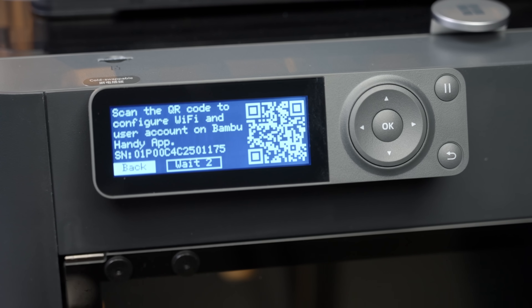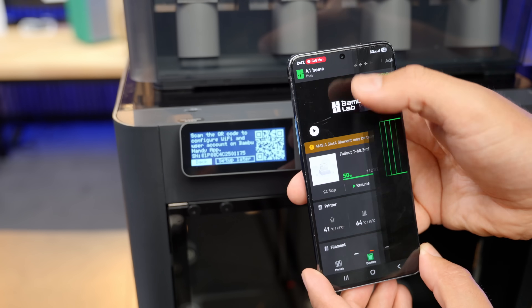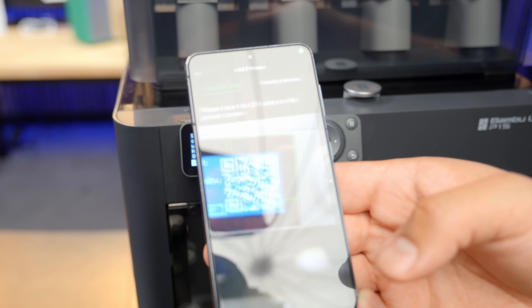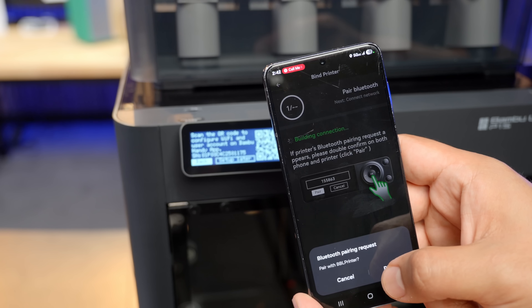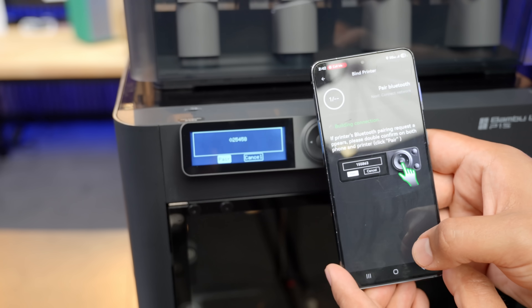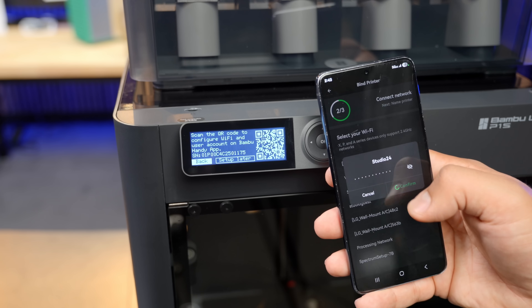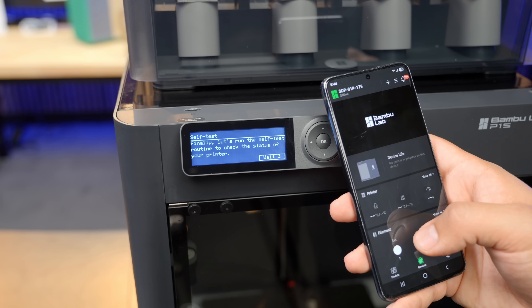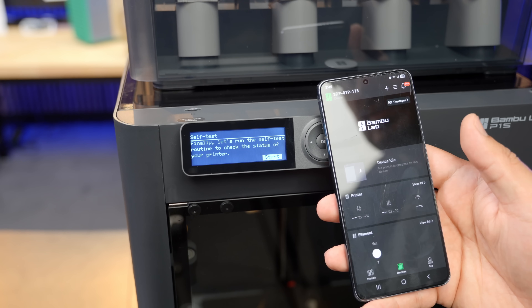You can now log into your Bambu Handy app. If you do not have a Bambu account, you can skip this step, but we do recommend setting up an account and linking the printer. I have a Bambu account and the Bambu Handy app on my phone. Simply press the plus symbol at the top of the app — this will open the camera. Scan the QR code on the screen and you can link the printer to your account. We'll set up the Wi-Fi through the app. Select your preferred Wi-Fi and then enter your password. The printer is now connected to Wi-Fi, which allows you to print remotely from anywhere that you can access your account.